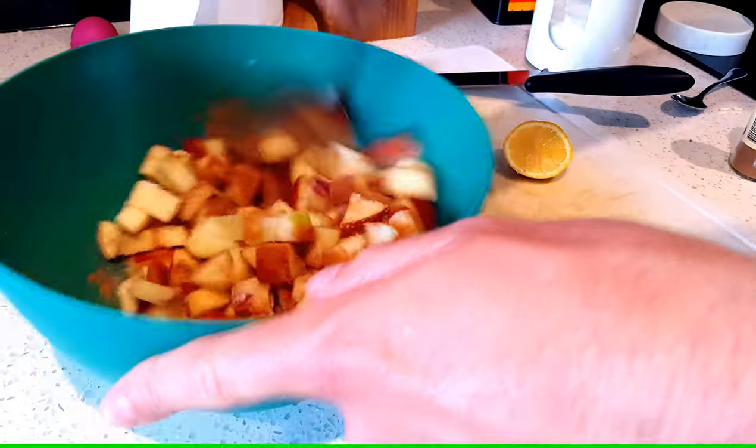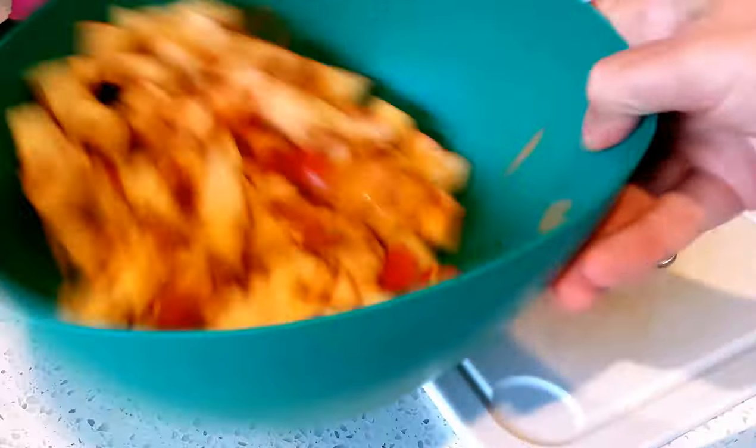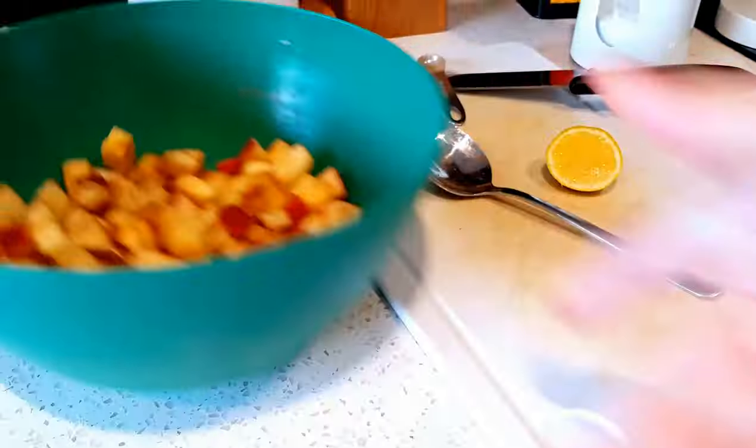All of that stuff in a bowl. Swizzle it around. There you go — that's the filling to your apple crumble. Simple as that.